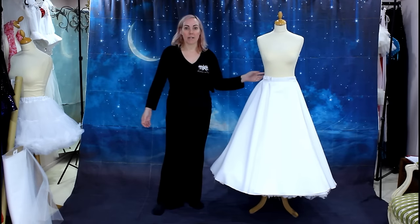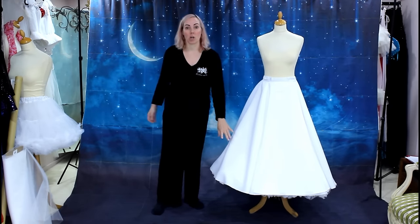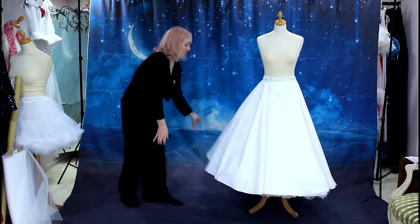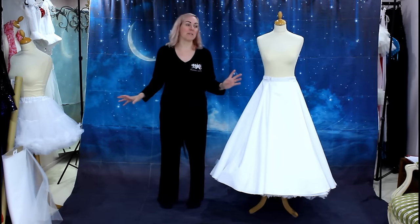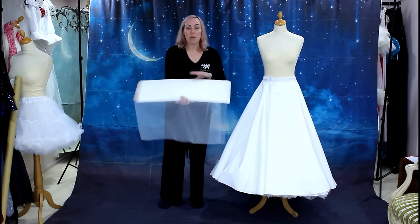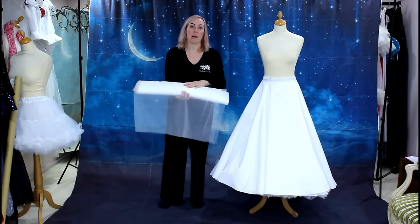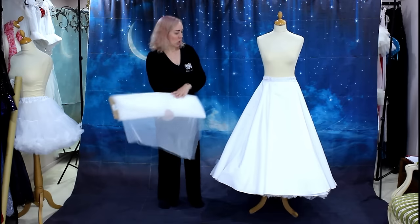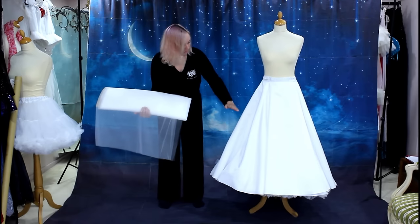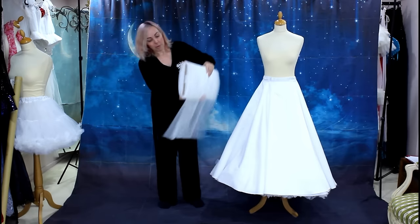I've got both layers of the skirt together — the lining and the satin — and this is how they look over the petticoat from part one. They're full circles and it looks really pretty just like this, but I want to make it even bigger with lots of layers of tulle. I'm using this extra-wide tulle which I buy by the bolt — this color is called silk white and I buy it from fabric.com. I'll put a link down in the description. I'm going to build layers gradually coming higher and higher up the skirt, starting about halfway down.